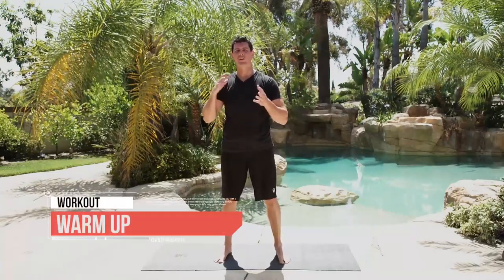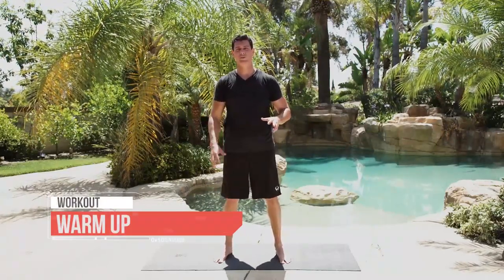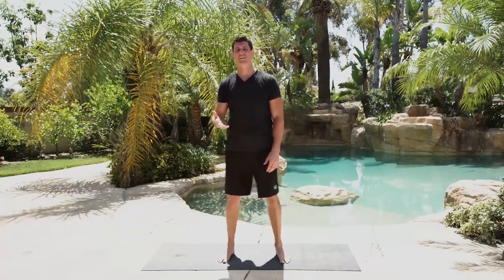Time for the warm-up. With a lot of the drills we're going to be doing in the DVD, we're actually going to be using full body movements. With our warm-up we're actually going to try to isolate our joints and do some joint mobility work. We're going to start at the neck and go all the way down to our ankles.